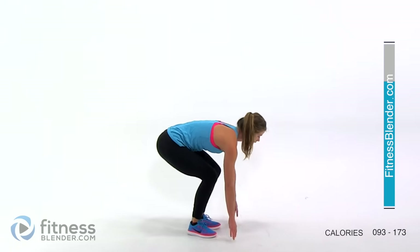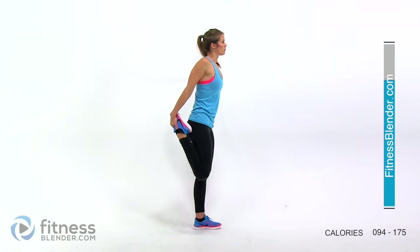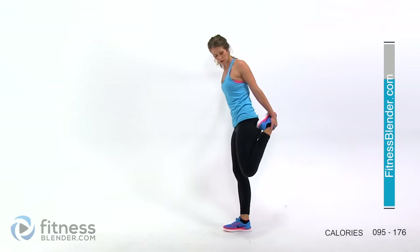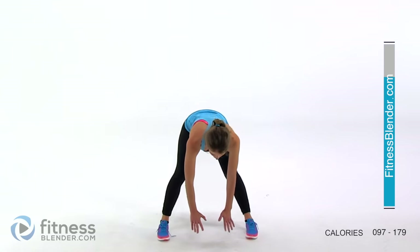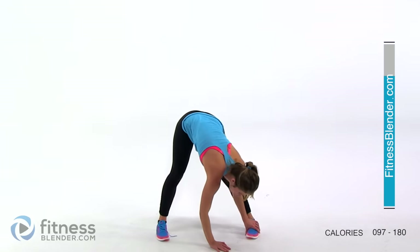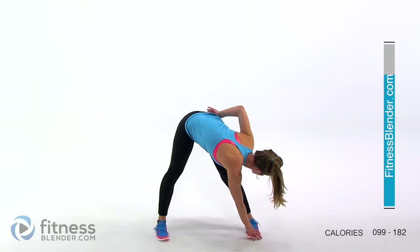Now come stand back up and stretch the front of your thighs — your quads. If you need to hold on to something for balance, go ahead and do that. Feel the stretch through the front of your thigh. Switch sides. Now we're going to do a wide toe touch — feet a little wider than shoulder width apart — and come down as far as you can. Make sure you're not pushing yourself into any pain; it should be a little bit of tension but never pain while stretching. You can go from foot to foot to change the stretch and get a better oblique stretch. You should feel a stretch through your back and the backs of your thighs.